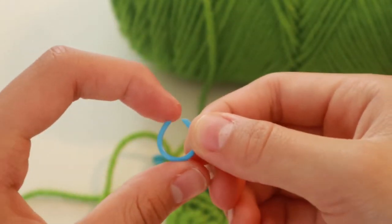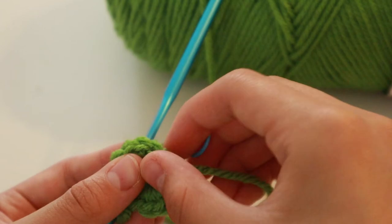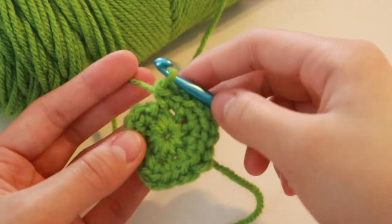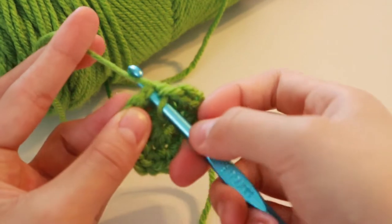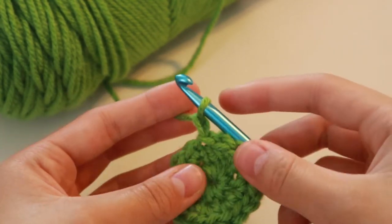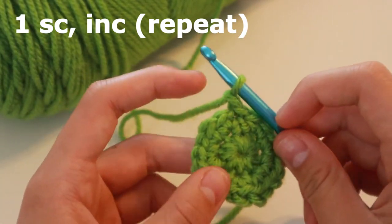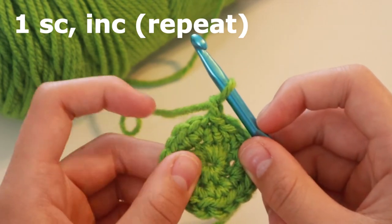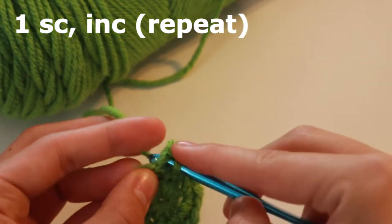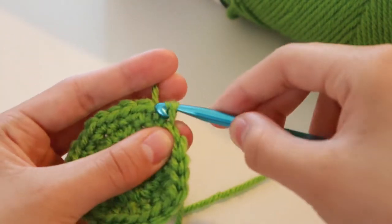You can use some sort of stitch marker, like a paper clip, and mark the place where you began. Once you reach the end of doing two single crochets in each stitch, put your hook back in the first stitch, grab your yarn, and slip stitch. Now chain one and do one single crochet, increase, one, increase, one, increase — meaning one single crochet in this stitch, two single crochets in the next, then one, two, and so on. Once you reach the end of that row, go into the first stitch and slip stitch again.